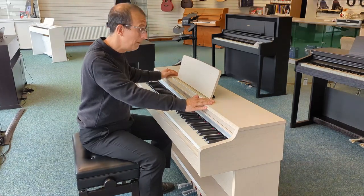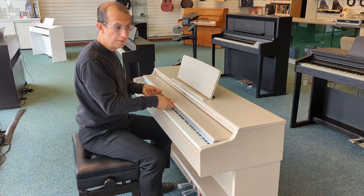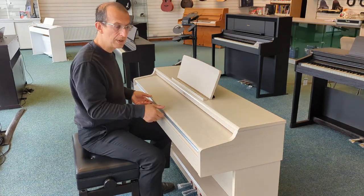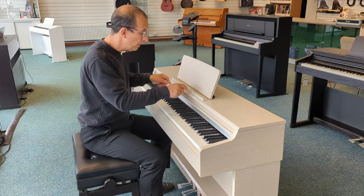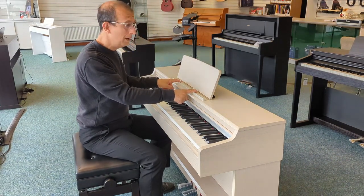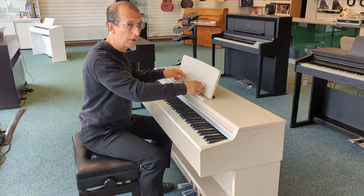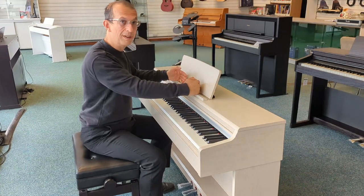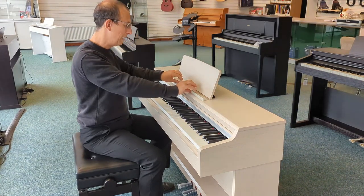So what can I tell you about the piano itself? Well, we have first and foremost this very convenient keyboard cover, also in white ash. We have these music retainers, which are great for keeping your music book open — so many times a music book falls off the rest, but this will prevent that and keep your music open when you're playing.